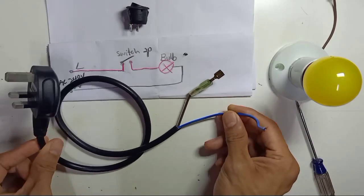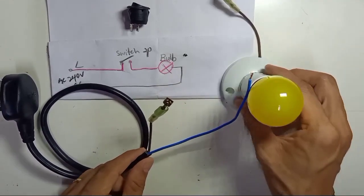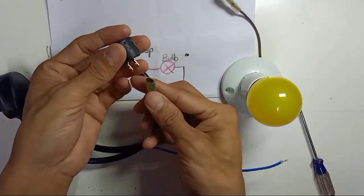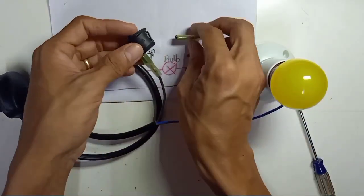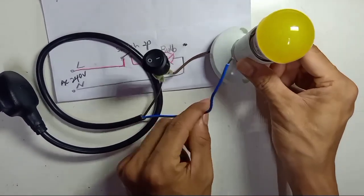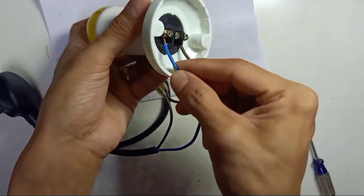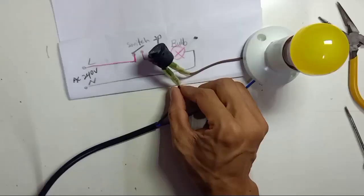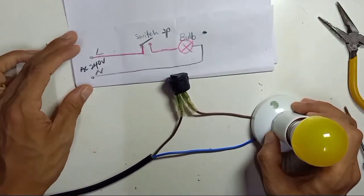This is the power cord — I'm just using a live and a neutral wire. The live wire connects to one side of the switch pin, and the other side of the switch live wire connects to the bulb. The neutral wire connects directly to the light. Everything is complete — this is very simple.